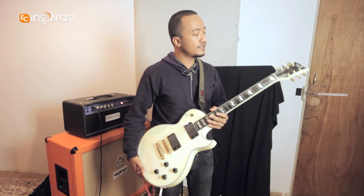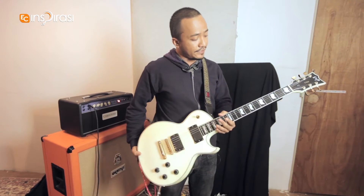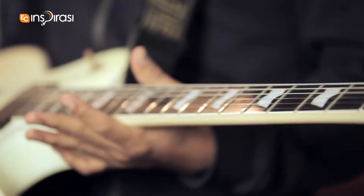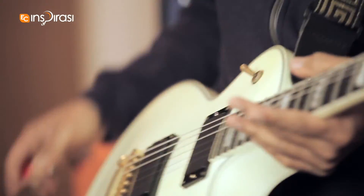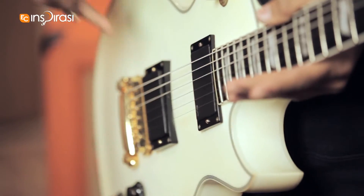As you can see, I'm using an ESP Eclipse. It's a full thickness. It's a copy of Gibson's Les Pauls, but it uses EMG active pickups, which I really love.